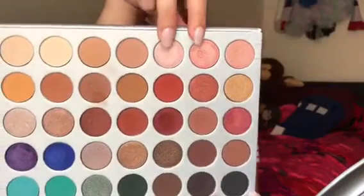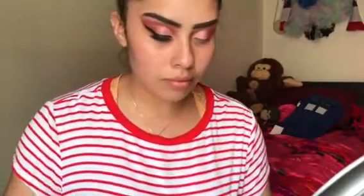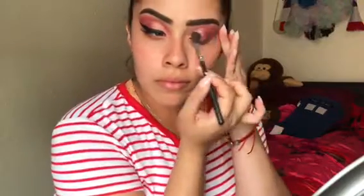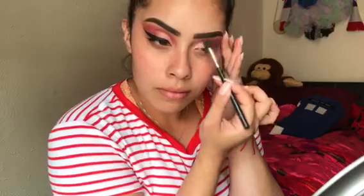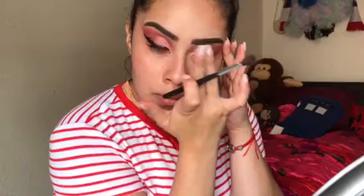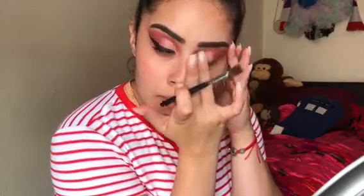Now I'm gonna be adding Faint and Sissy on the rest of my lid and I'm just gonna apply it with my finger — I feel that way I get the pigmentation and color that I really want. Then I'm just gonna take my fluffy brush and blend all these shades together, making sure there's not a harsh line right in the middle.